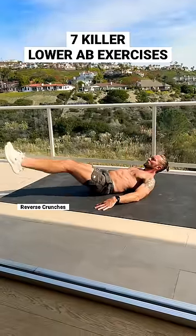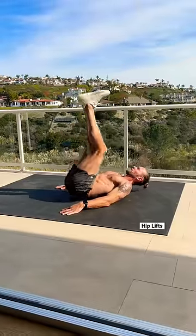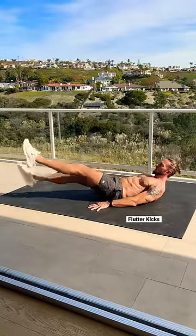Sculpt your core with these seven killer lower ab exercises. Starting out with reverse crunches, we move into hip lifts, keeping control with shoulders on the ground. Next up, flutter kicks — keep your lower back pressed into the ground.